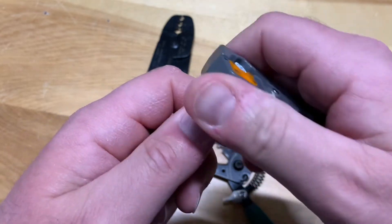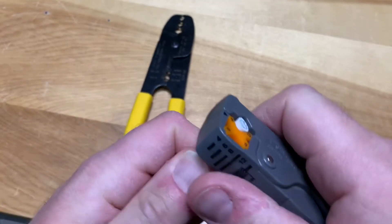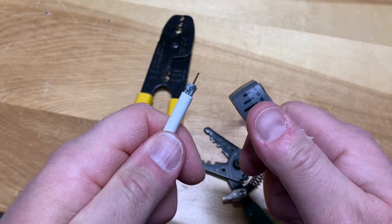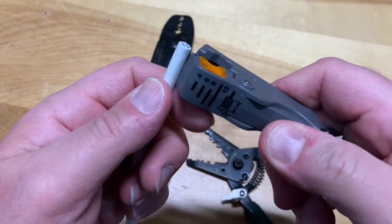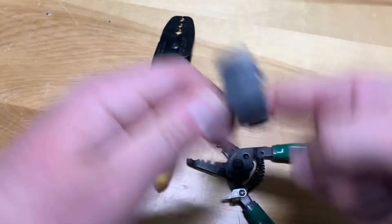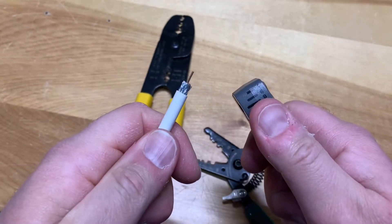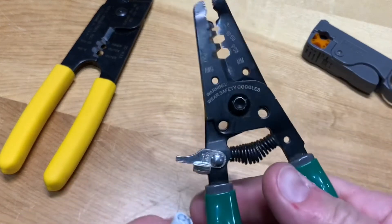With this type of rotary stripping tool, there's a common practice of spinning the tool and then ripping off the sheathing with the tool itself — I'd advise against that. All it does is put a lot of wear and tear on the blades, possibly bending or breaking them, so the tool just won't last as long.